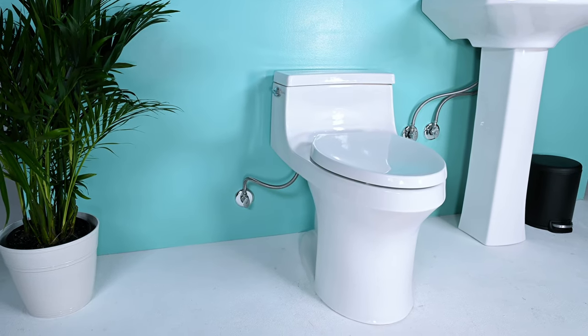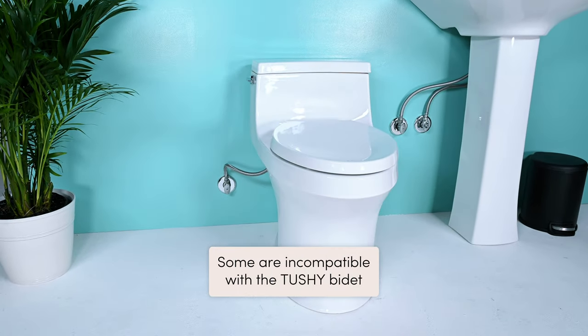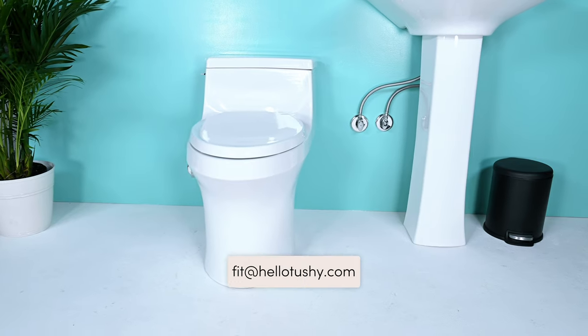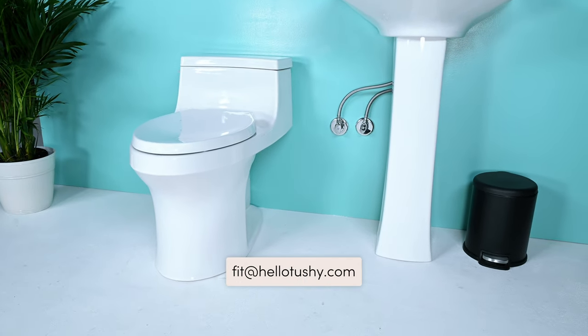This type of toilet is the French Curve. Unfortunately, some are incompatible with the TUSHY. To double-check, email fit@hellotushy.com. And if it's not compatible, we suggest using the TUSHY in a different bathroom or gifting it.